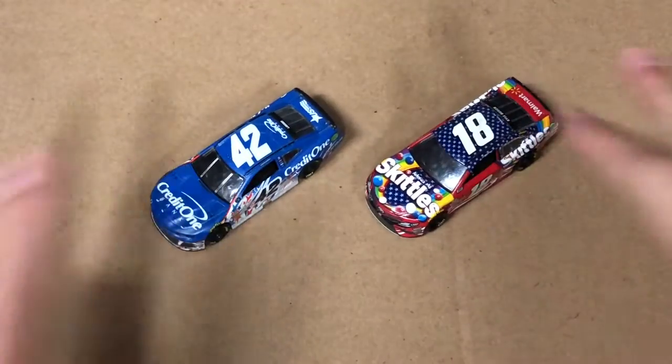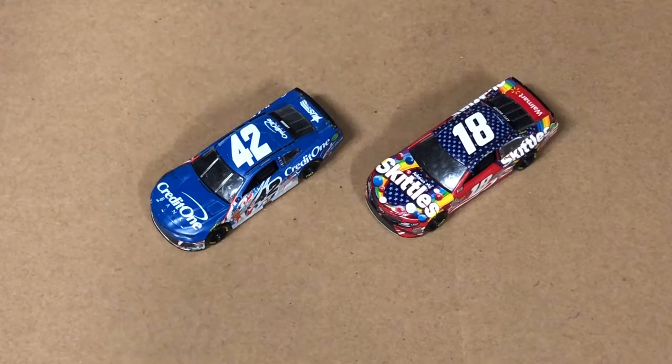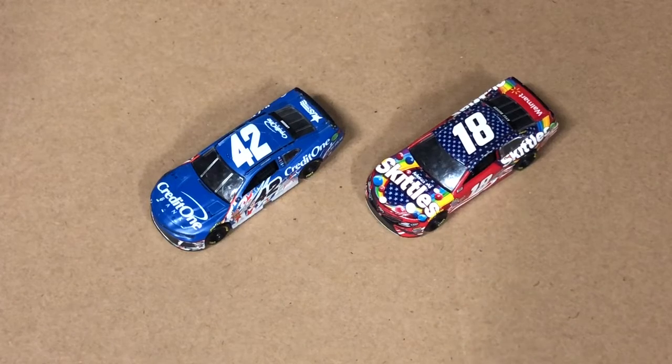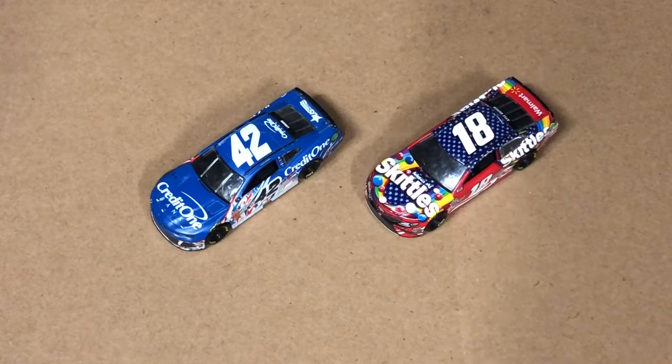I don't have Chicagoland, so that's what this cardboard is for — we're going to be building Chicagoland. I do have these two cars, which are very, very important because these two are the ones that battled. I don't have Kurt Busch's Haas paint scheme, which is kind of important because he was right there with them — they didn't make it because it's Haas and Monster Energy. So I do have a State Water Heaters paint scheme that I'm going to be using for that.